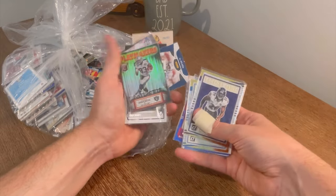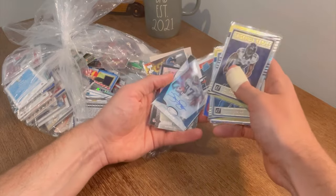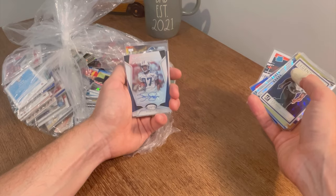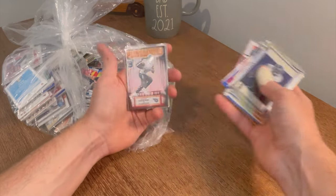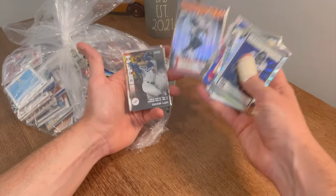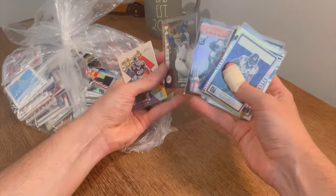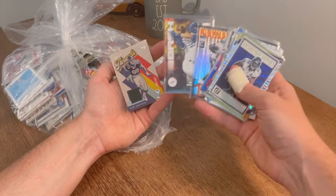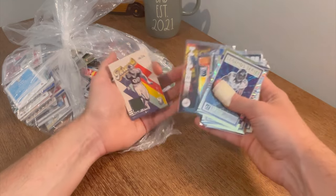Another one of those Playmakers — Darren Waller, dude's a beast. If you haven't heard his story, it's definitely worth looking up. Kevin Dyson auto numbered to 199 — wow, I was not expecting autos in this. Another Playmaker Derrick Henry — wow. Gavin Lux rookie card — nice card there. Mark Gastineau? Throwback card numbered to 299.